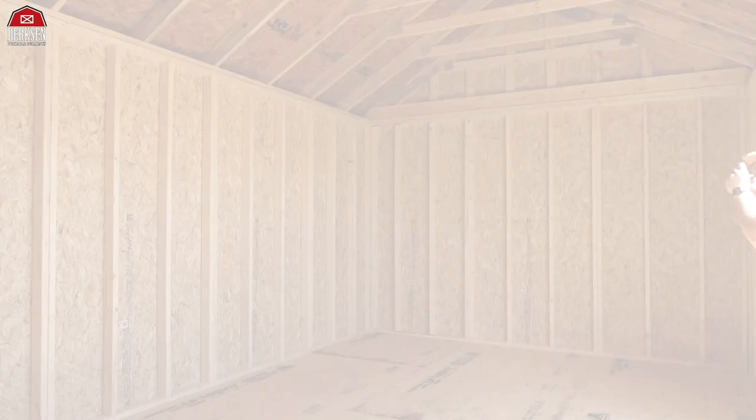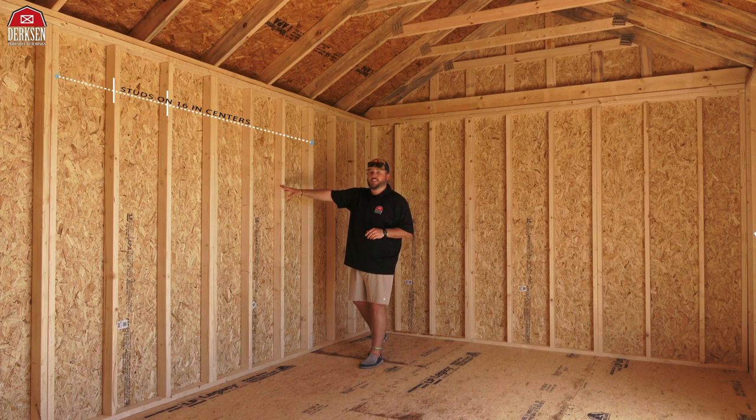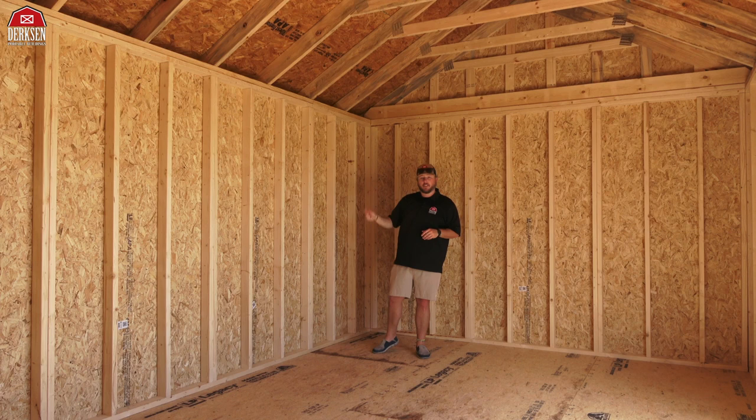Those eight-foot walls measured on the exterior really make the side utility spacious — you've got tons of headspace, you can't beat it. Dirksen side utilities come standard with studs on 16-inch centers, doubled up where the panels meet. On the other side of that double stud you're going to have one of those battens that seals up the joint to prevent any leaking.